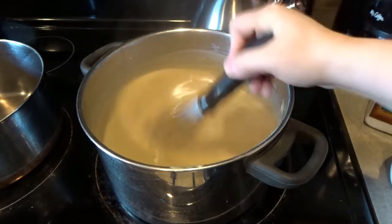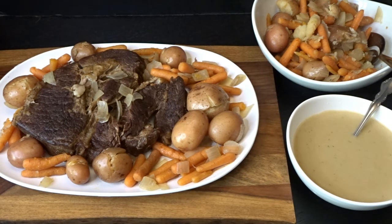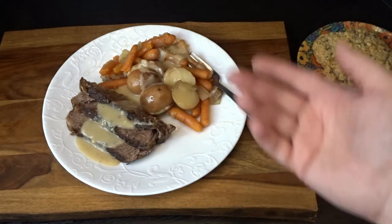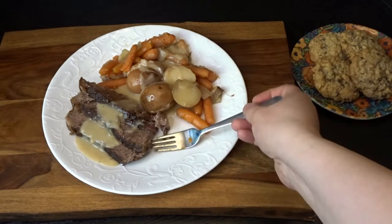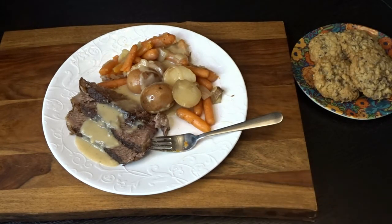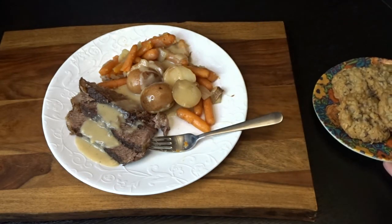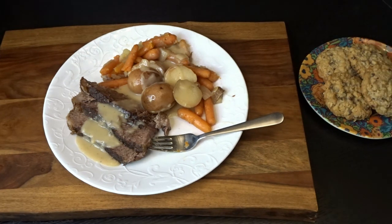After tasting, the gravy is much better and absolutely delicious. Our pot roast dinner is ready to serve — pot roast, carrots, potatoes, and gravy. You could serve this with biscuits or an additional veggie side if you like, but I enjoy it nice and simple. My husband carved the roast into nice slices and I've drizzled gravy over the top with carrots, onions, and potatoes. The pot roast is absolutely delicious and tender. That is my crock pot pot roast dinner — I hope you give this recipe a try. Thank you so much for watching!